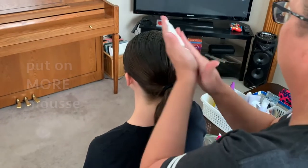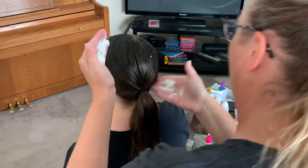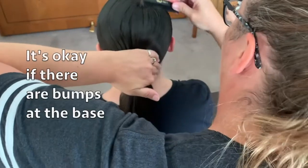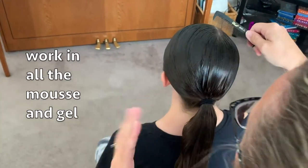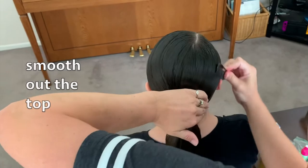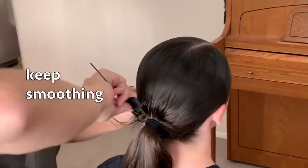Take some mousse and put more on her hair — use a ton. Take your comb again and pull the hair down towards the elastic. It's okay if there are bumps; those will come out in a little bit. We just want to really work in all the mousse and gel so it's through every layer of her hair and smooth it out.